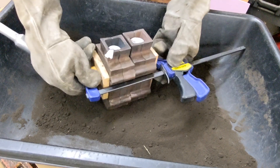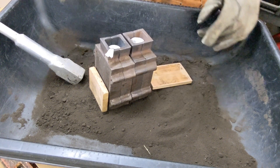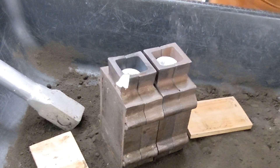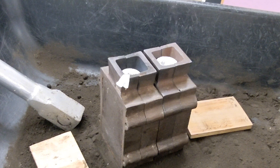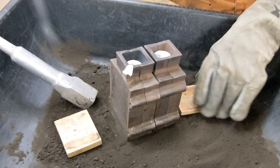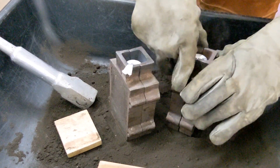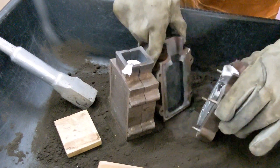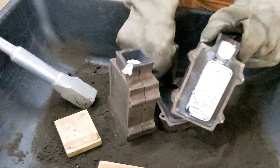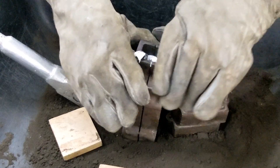Alright guys, it's been about 15 to 20 minutes and it's now time to open up these flasks. You can see the steam coming off of these flasks — they still are hot. So make sure to wear your personal protective equipment. For this, I'm just using leather welding gloves. The lighting is really affecting my camera and you can't really see the detail very well, so I'm trying to bring them a little bit closer for you to see.